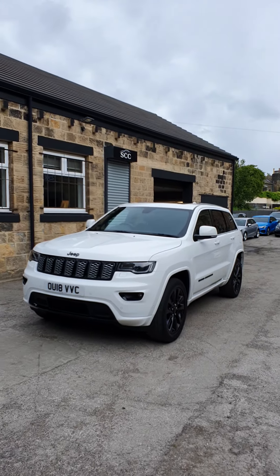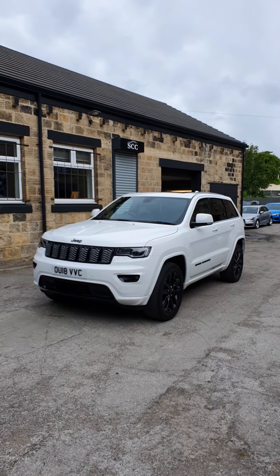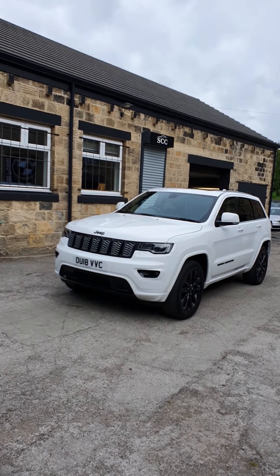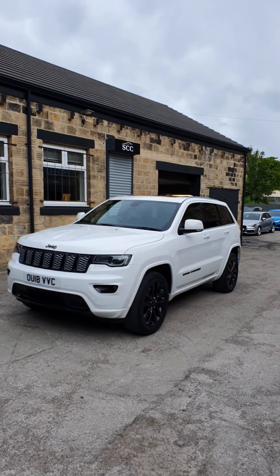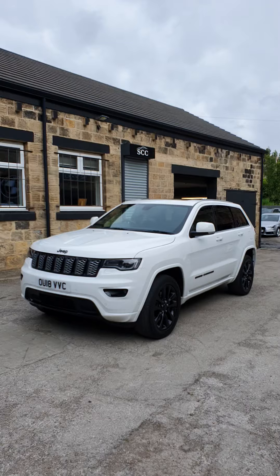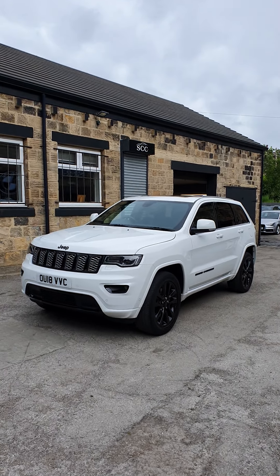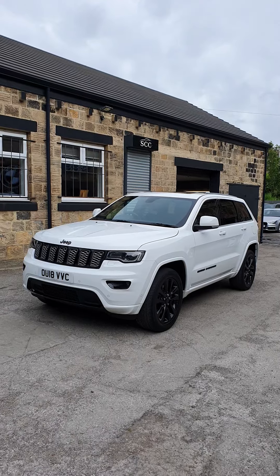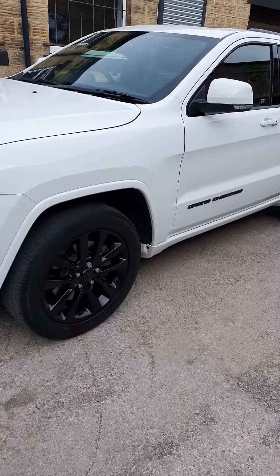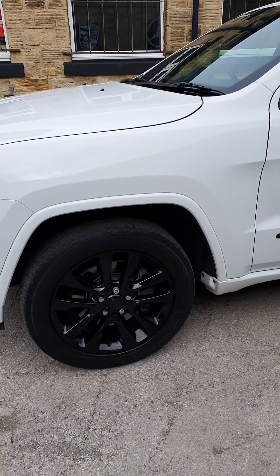Good afternoon Rob and Mrs. Rob. Hopefully you both get down to watch this video and you can see for yourself what the car is like. I've just had it brought up here — we haven't got enough time at the moment to revalet and detail the car, that will take place over the next few days. I just thought I'd go around it for you as if you were stood here looking around the car, pointing stuff out that you would need to know.